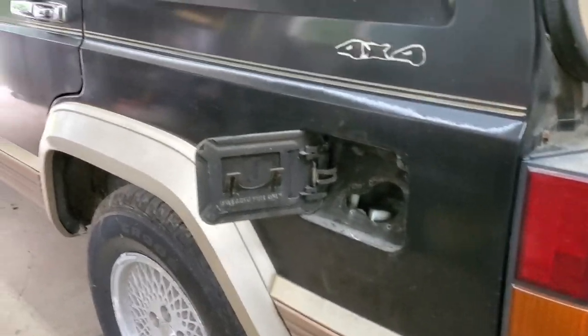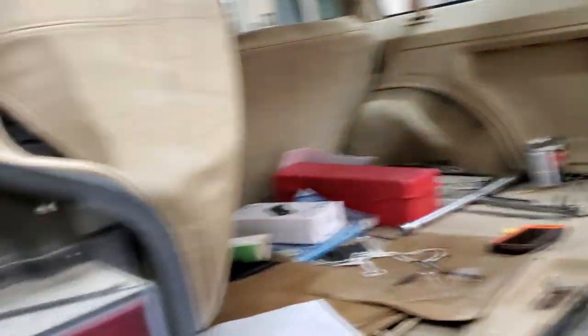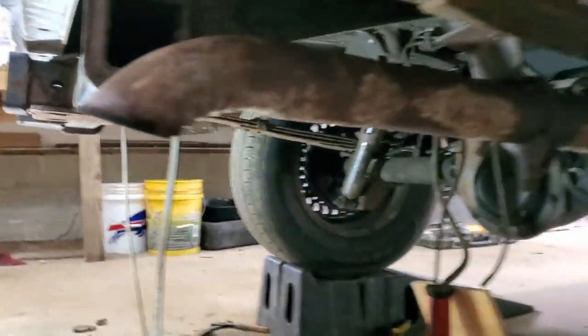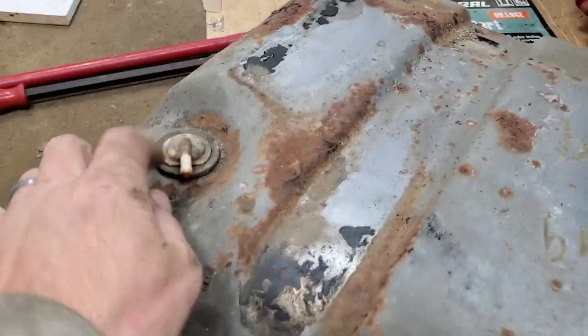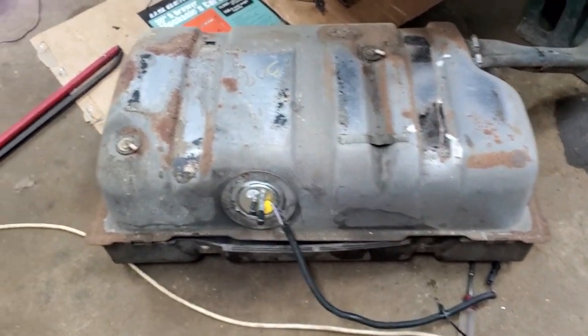Where we started initially, we were right. We were able to get up in here and get the clamps loose. Mitch got those loose — my hand strength isn't quite there yet — and we were able to drop the fuel tank down. These hoses go right through the frame, so we were able to get them disconnected off the fill tube and bring the tank down. There were a couple of extra vent hoses on top we had to disconnect, but we got it out. Looks pretty good for a '93.